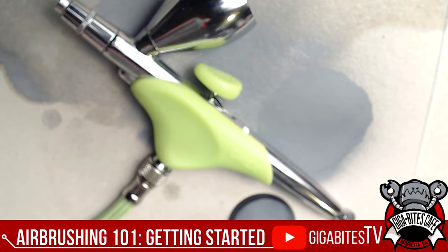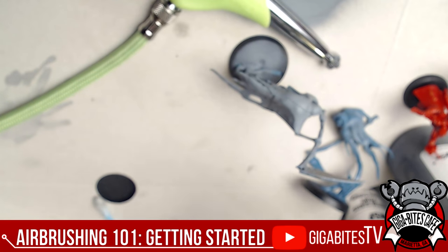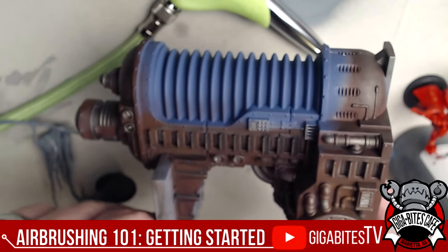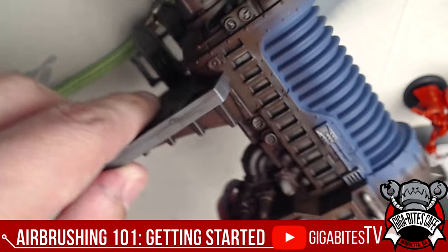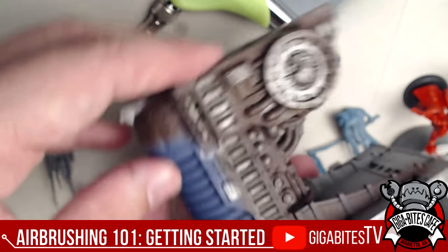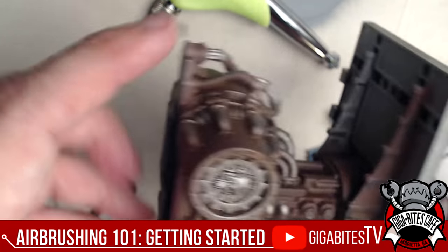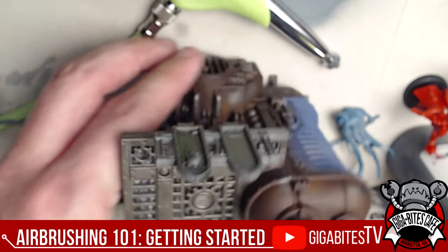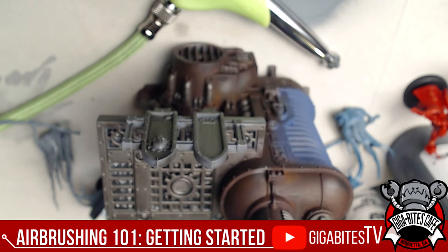Oh — here's a model that was done entirely with the airbrush. Let me bring it up to show you. This is just a quick airbrush job — I haven't done the white yet — but I just did a base coat through the metal and a wash on there. That's super quick and easy for terrain. If you're doing a lot of terrain, get yourself an airbrush — it'll make your whole life easier!